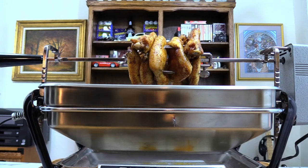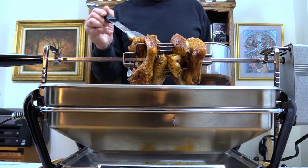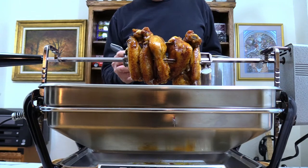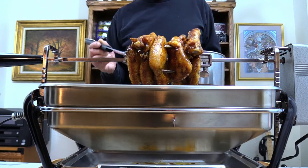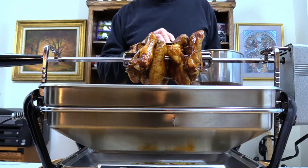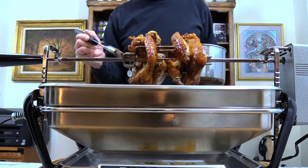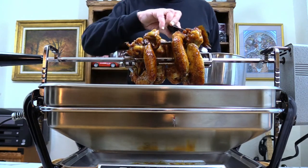Our basting sauce is ready. I'm gonna go to the other side of the camera and baste these while they turn. Oh yeah, I wish you could smell this - this smells so good. These really are coming out nice. It was a little difficult to get these on the rotisserie so they spin around right, but they're coming along great. All basted - I'm just gonna let them spin around for a while.